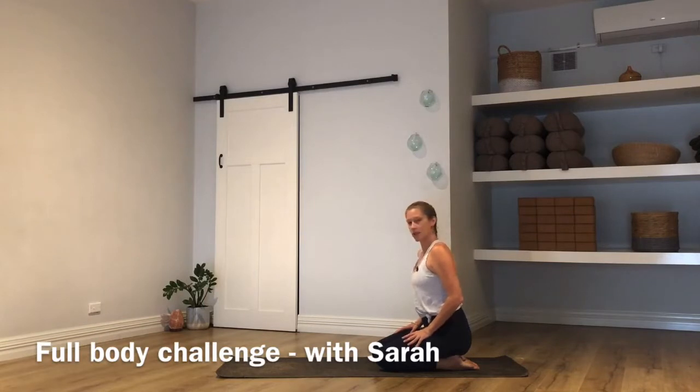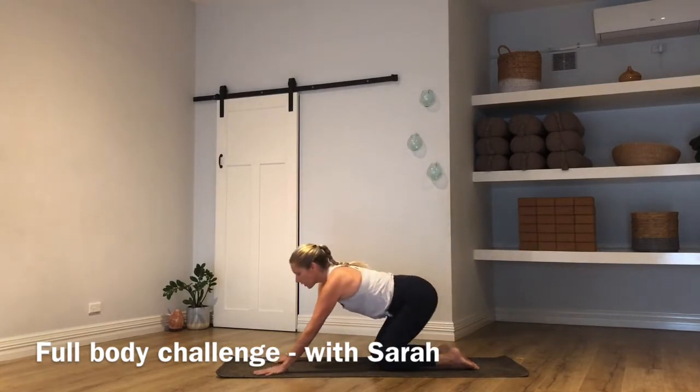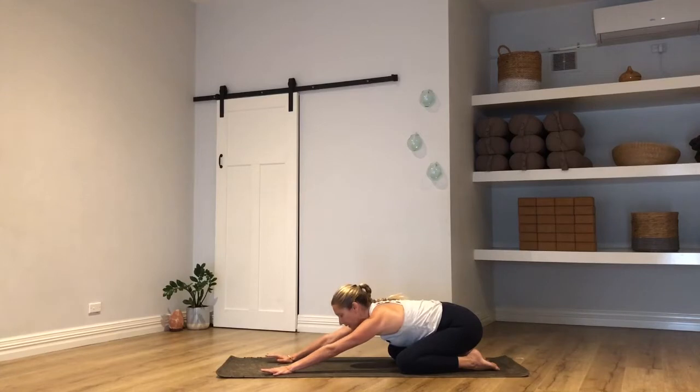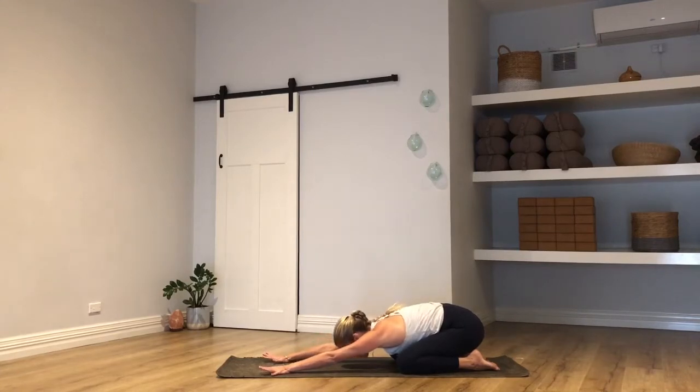We're going to start today in a child's pose, so come on down and kneel towards the back of your mat, reach your arms long to the top of the mat. You're welcome to have your knees and thighs together, or knees a little separate — I prefer mine separate. Drop your forehead down between your arms, let it rest on the mat. If it doesn't quite reach, grab a book or something and slip it under your forehead for support. Just take a little rock of the hips side to side, pour through the palms a few times down into the mat, have a roll around in the ribcage right to left, left to right, and then for four or five breaths settle into stillness.